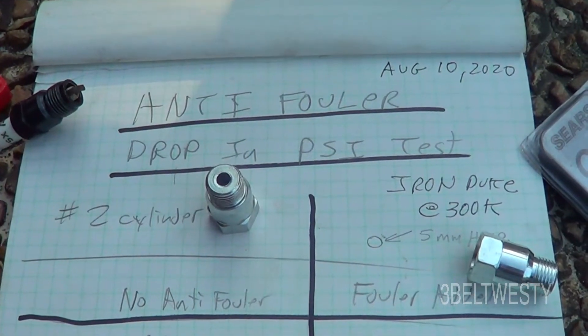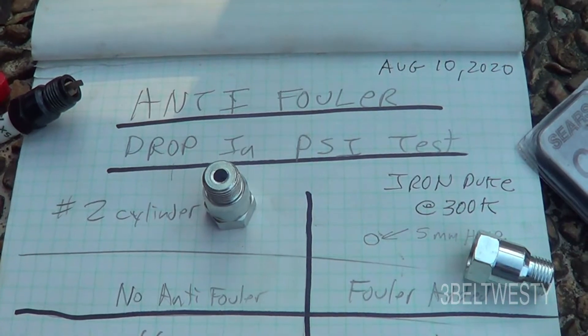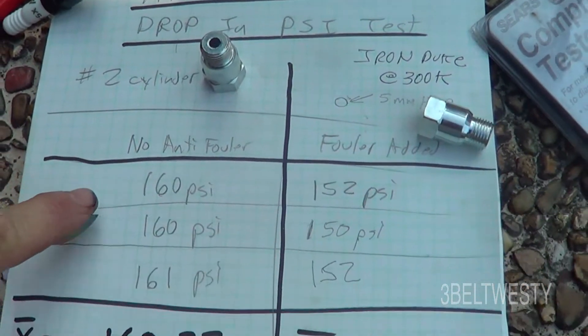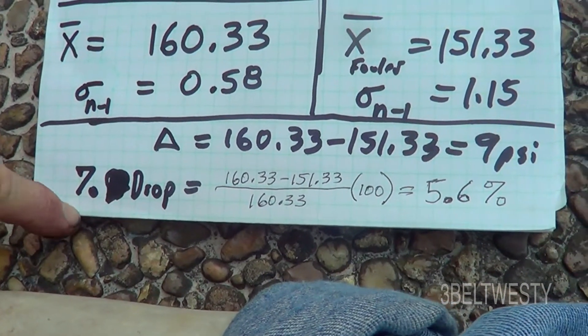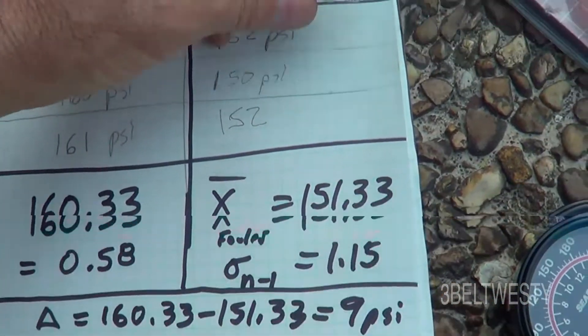Here are the results of running an anti-filer. I want to measure the drop in pressure with and without the filer. The conclusion is I've got about a 5.6 percent drop when the filer is in place.